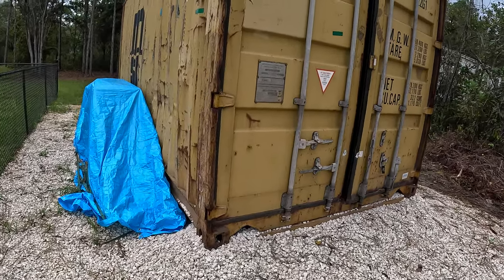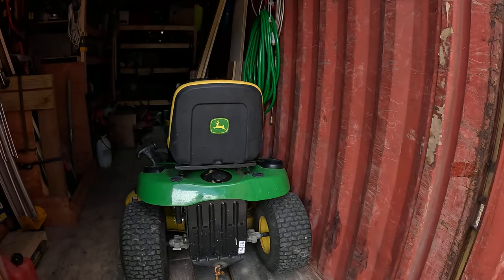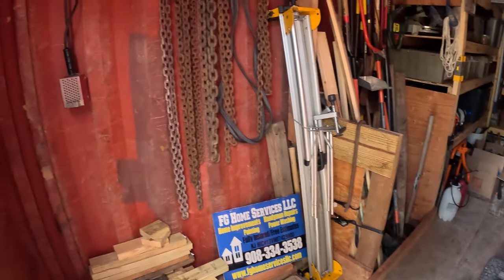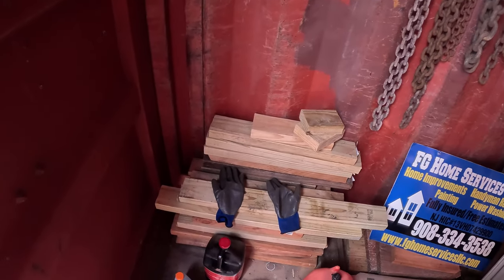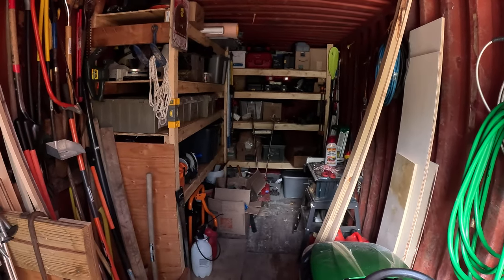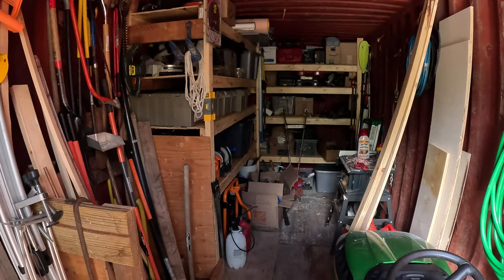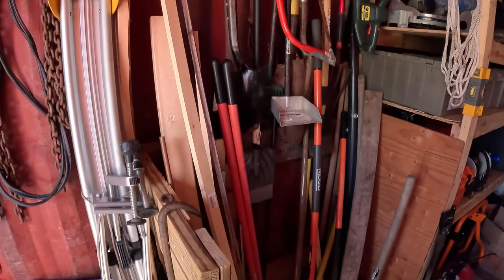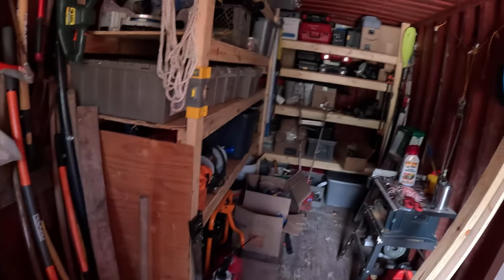I'll show you the inside first. Here's the inside — I got my ride-on tractor, which you definitely need, and then I got all my chains hanging, got some extra wood. I built all them shelves with scrap wood and basically all the wood I had laying around and some two-by-fours I had to buy. Here's my little tool corral I built — holds all my tools, shovels, or whatever.